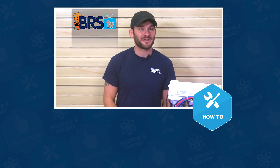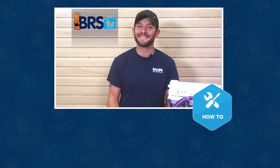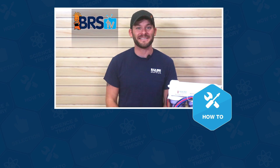Well guys, that wraps up this installation. If you have more questions, please don't keep them to yourselves — give us a quick call or email, and if you need your answer in the next 60 seconds, hit us up with the chat. See you in the next episode of BRS TV.